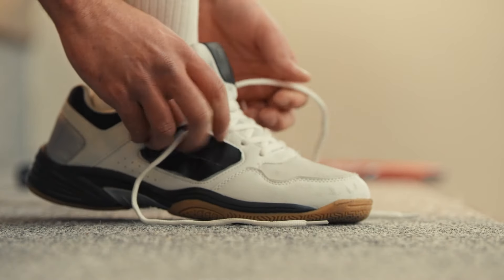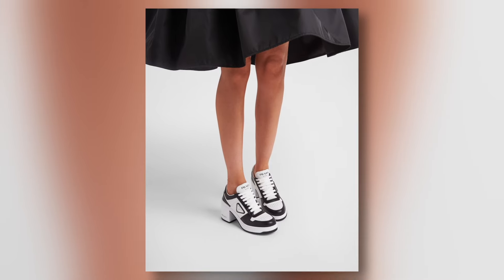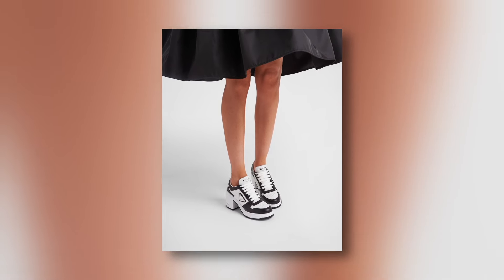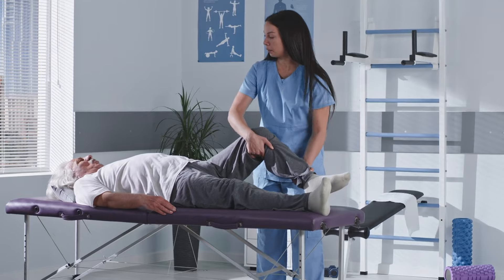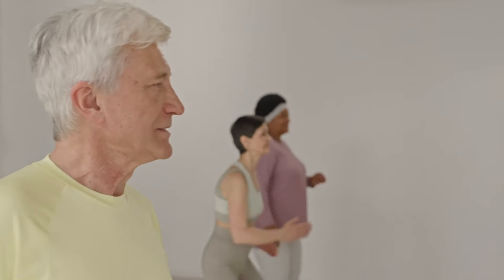Depending on your balance proficiency, it's best to wear shoes with flat and level soles, as shoes with elevated heels can disrupt your balance and lead to improper weight distribution in your feet. And as always, it is recommended that you consult with a medical professional before starting this or any other exercise program to ensure it is safe for you.